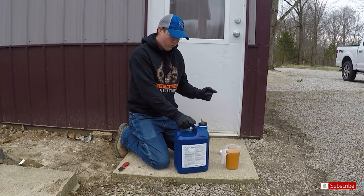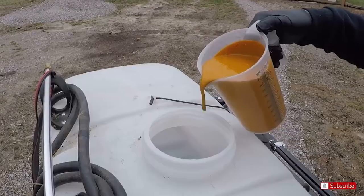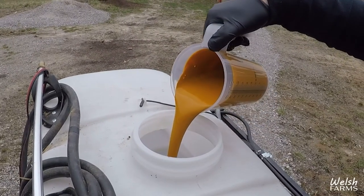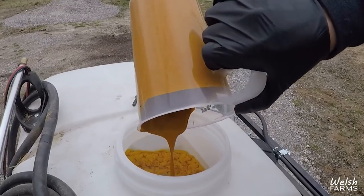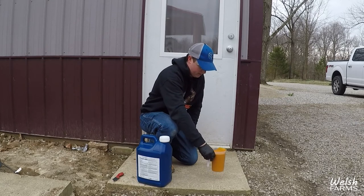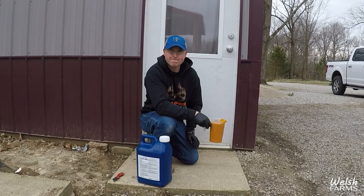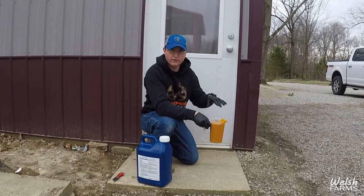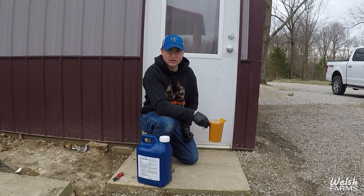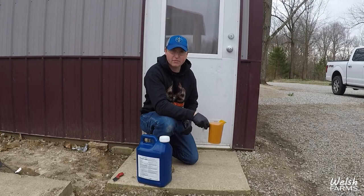I need one quart per acre. There's seven acres here — one of seven. Based on the chart, I'm actually gonna do eight gallons of water mixture per acre, and one quart of Prowl per acre. I have a 25-gallon tank sprayer, so that'll get me right at halfway, and then we can come back and do a second batch for the second half.